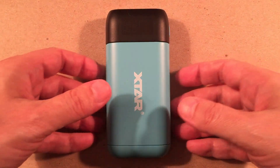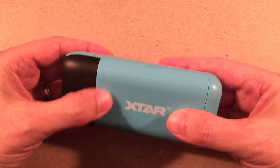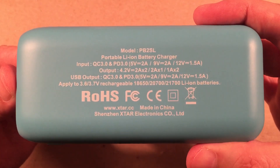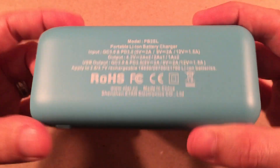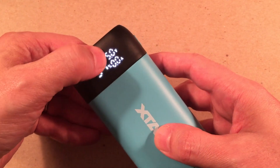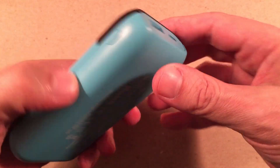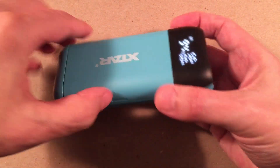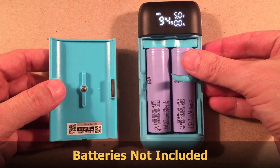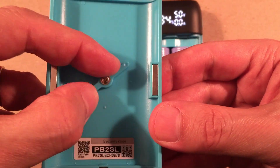Core features of the PB2SL: it has rounded corners and a smooth texture, but no rubber coating — which you'll find you're happy about. On the back there's information about input and output. Here's the button to tap — it shows remaining capacity, voltage, and amperage when charging. It's all rounded and easy to pocket. This lid here is magnetic, and you can see two spots where you can pry it up.